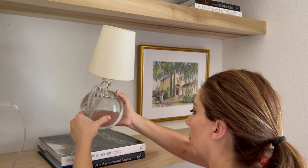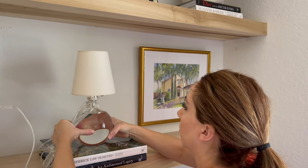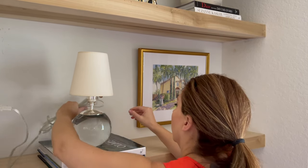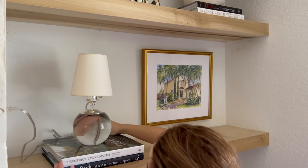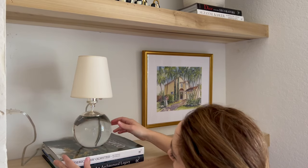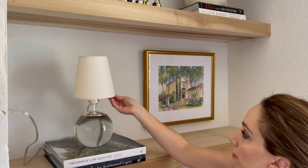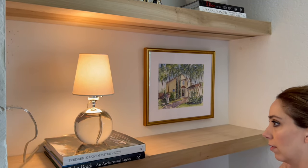Down below, again coffee table books, and on top of that I'm doing this super cute tiny Terry lamp from Visual Comfort. You can see I'm tucking the cord behind the coffee table books so you don't notice it too much. I love this lamp — I want to get another one to put on the other side for a matching look.